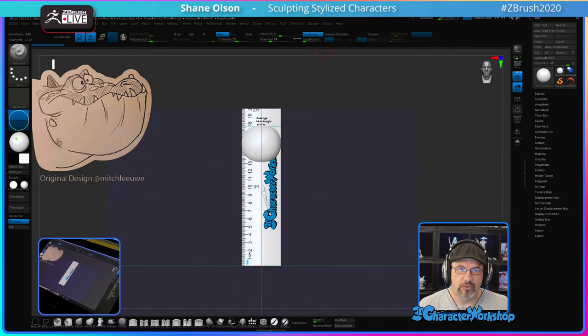My name is Shane Olson and today we're going to be sculpting another character by my good friend Mitch Leoway. I love his designs, so let's head on over to ZBrush and get it going.